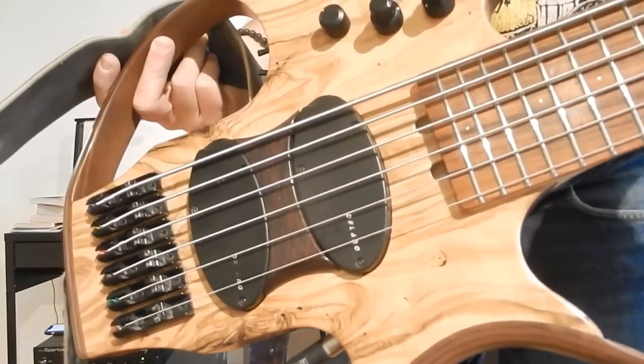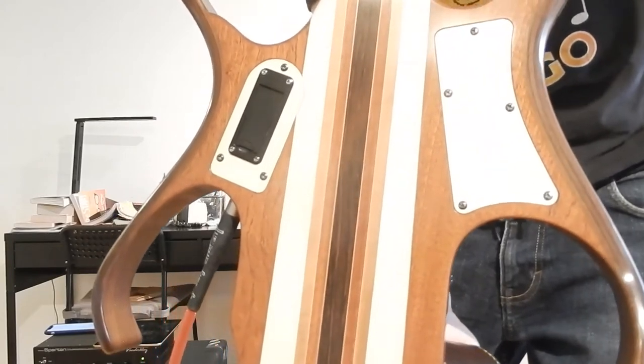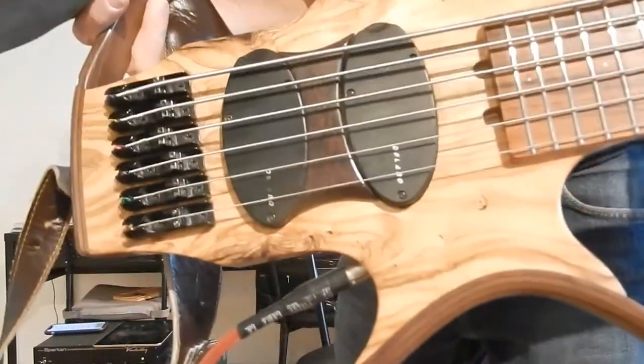I'll show you the base closely. This is the olive top. And then the back — you can see the strips of Wenge and whatnot. And then you have the Delano pickups.